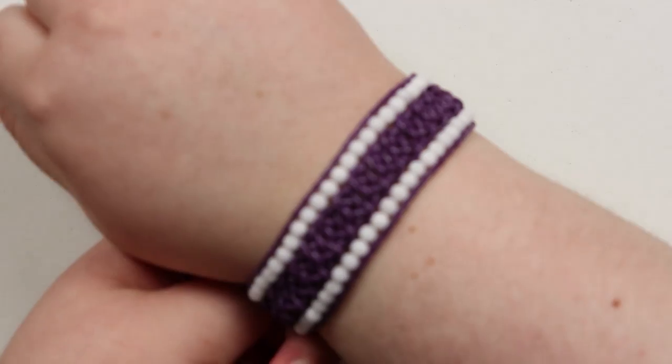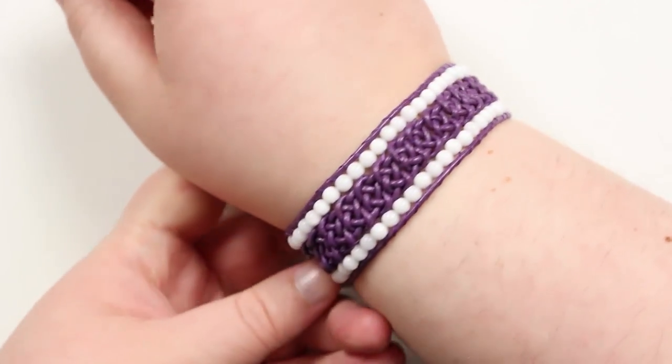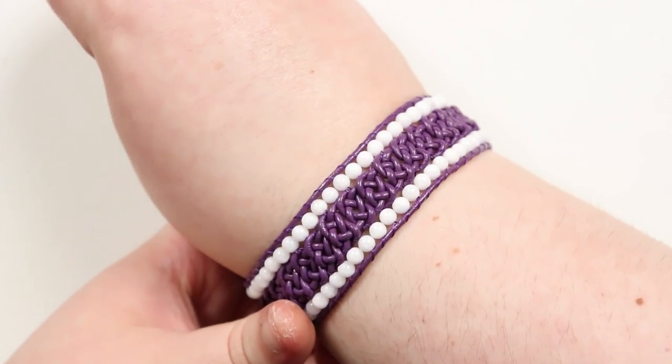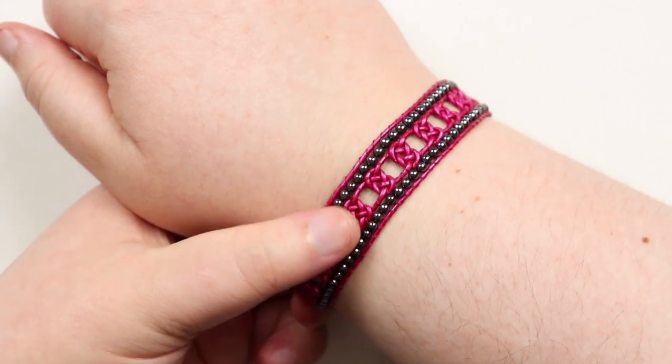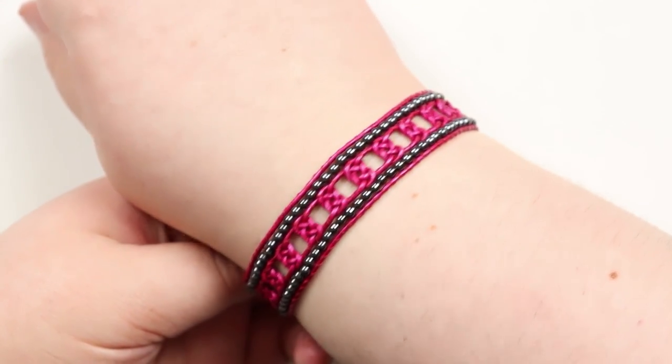This is how it looks on — you can see all those knots right there in the middle give a really nice effect all the way around the wrist, with those beads framing them in. The second one looks completely different just because we spaced out the knots, so you actually have a bit of skin showing through as well, giving a completely different effect.